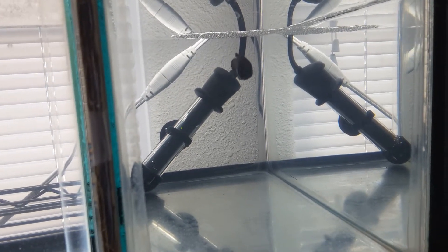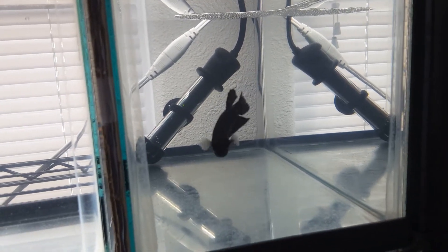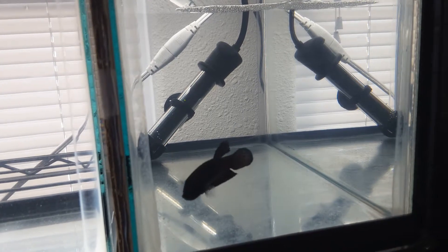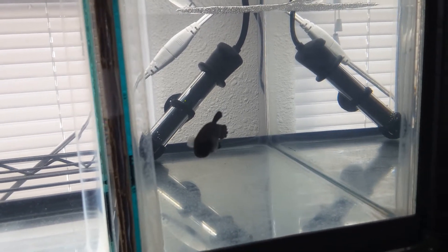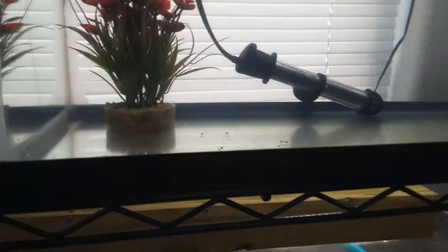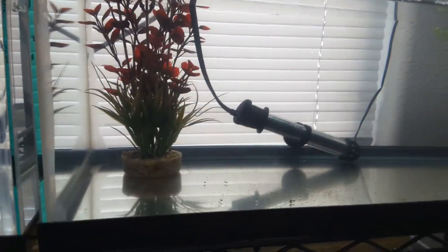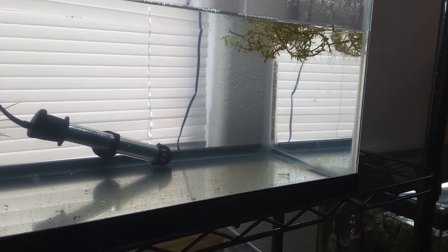Poor guy — I think someone was breeding him because he made a nest and he's guarding it like there's eggs in there, but there's nothing. And then down here I'm going to completely clean this tank out and redo it.